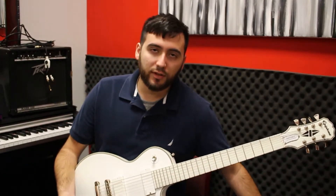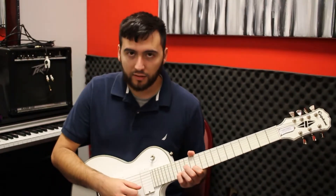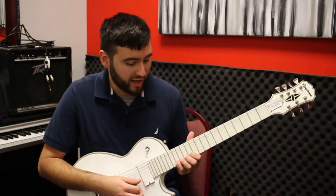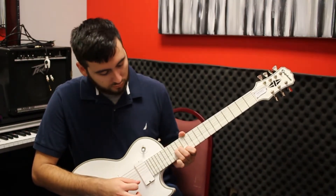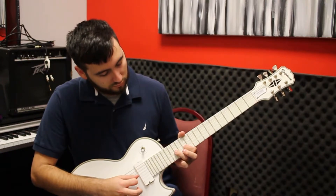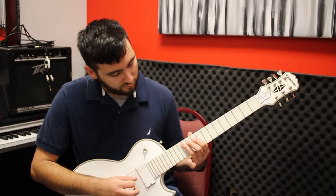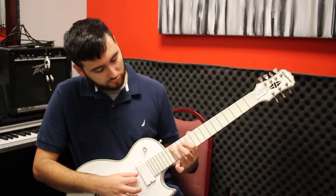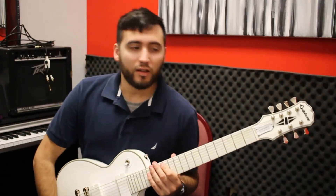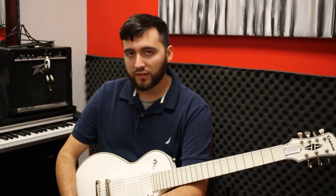It can even be used in some of the most famous solos, such as Enter Sandman — this is going to be a reduction of it just so you can see the scale. That part right there is literally just the scale going down. So the good thing about it is that it can be put anywhere you want as long as it's in the key.